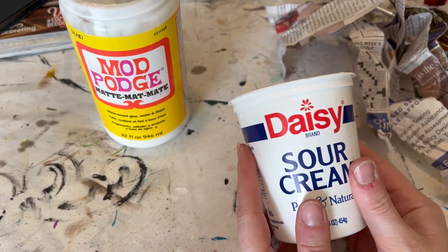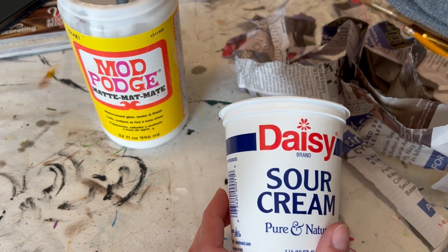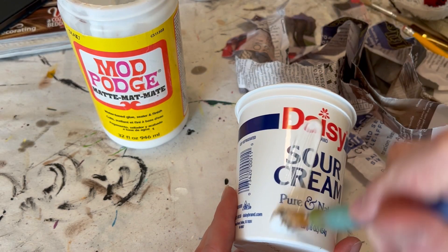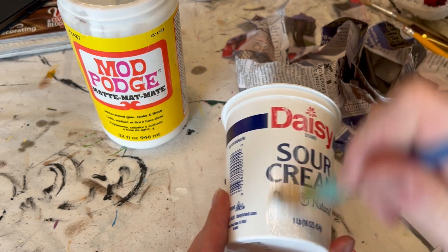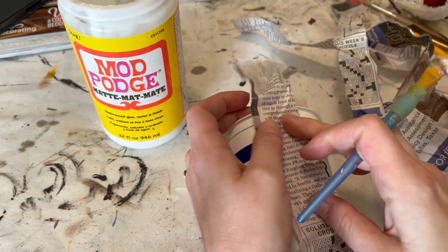I have always loved the idea of topiaries, but I knew I would never pay for one in the store, so I'm going to make my own little mini version just using this plastic sour cream container.